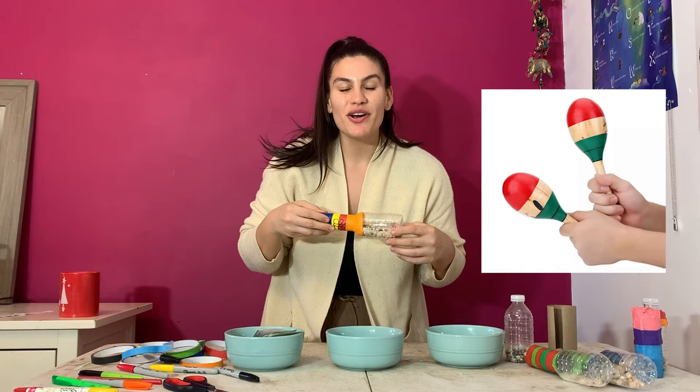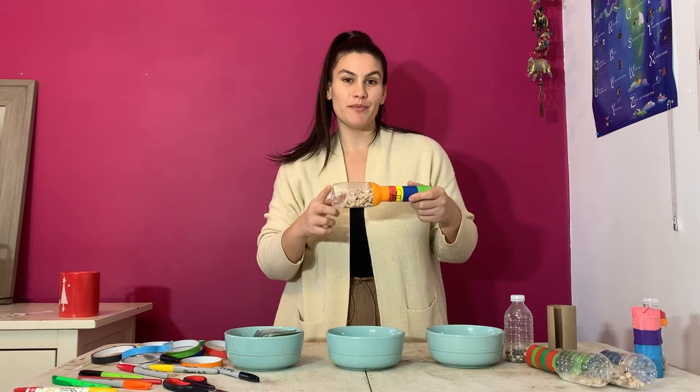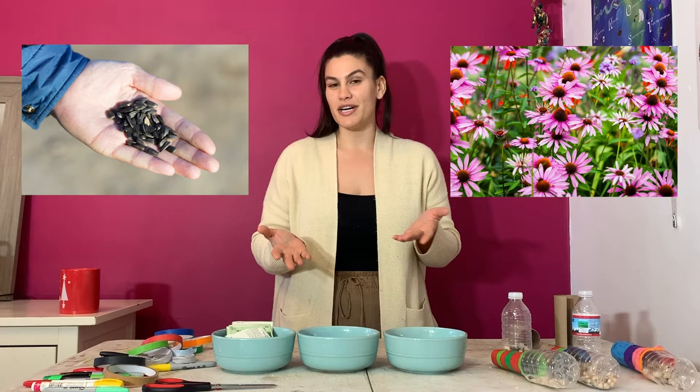Maracas are a musical instrument used in Latin and salsa music, but they look a little different because they're originally made from gourds, not from plastic water bottles and toilet paper rolls like we're going to be using today. Our homemade maracas will contain something super unique — wildflower seeds — so that when we're ready to finally throw them out after playing with them, we can plant all the contents in the ground to grow flowers.